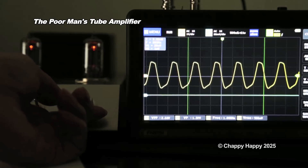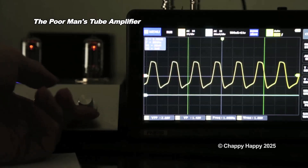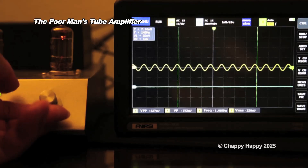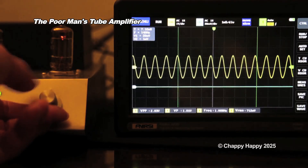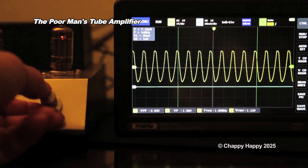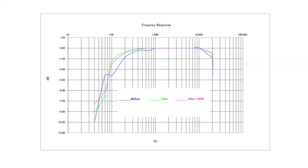The waveform is distorted when the volume control is past the 3 o'clock position, so I added a negative feedback resistor. This is the waveform after adding the negative feedback resistor. This is the result of the frequency response — the blue line is before modification, the green is after modification, and the pink is with the negative feedback resistor.